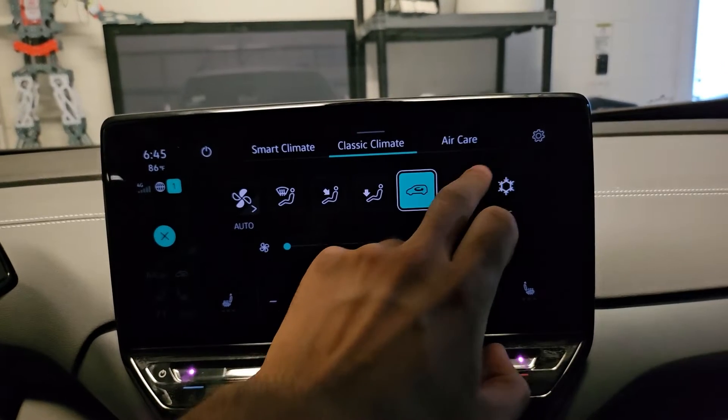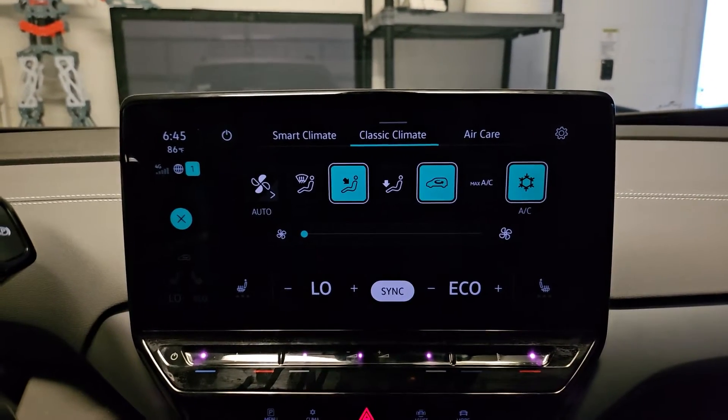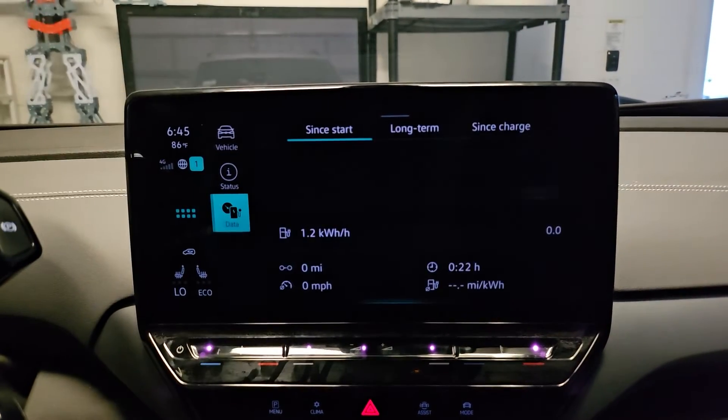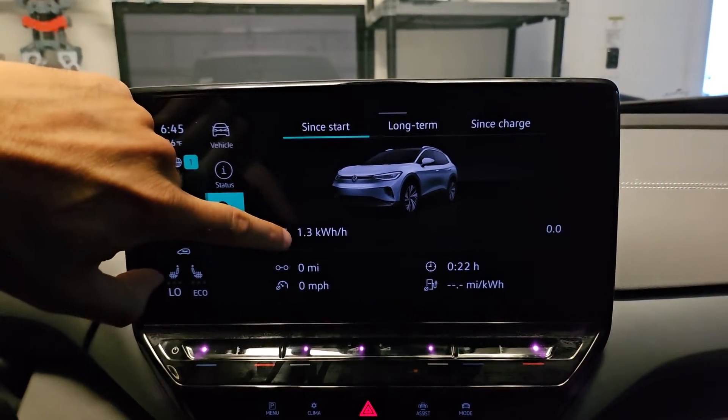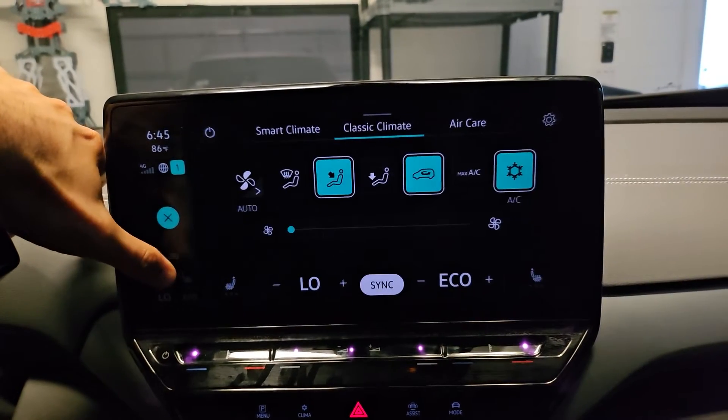Turning max AC on, even on the lowest setting — let's see what it does. So now we're at 1.3 kilowatt hours. So a lot of energy being wasted right now.